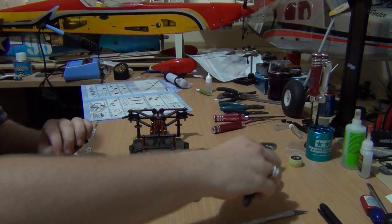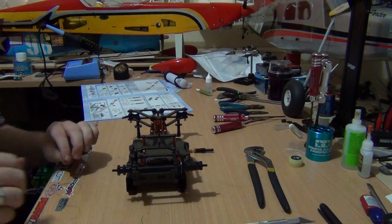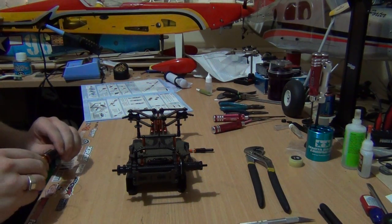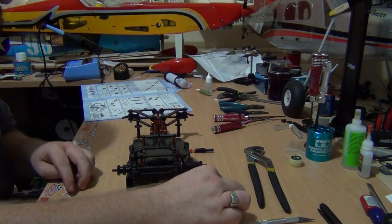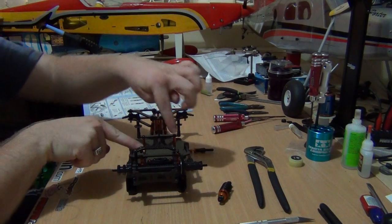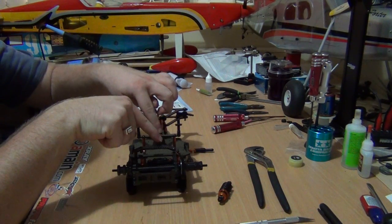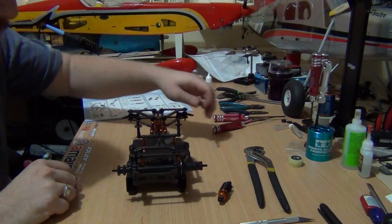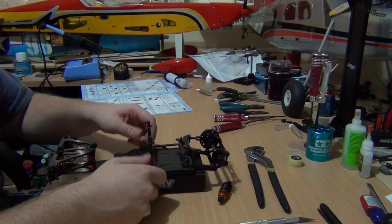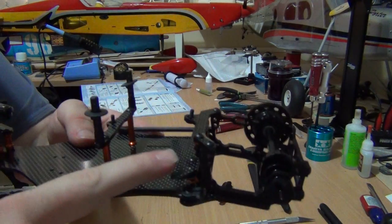It's a very tight fit. All right, so we've done that. What I'm going to do first is actually put the side damper on first, because it has to go in under here, then the main shock goes on top.